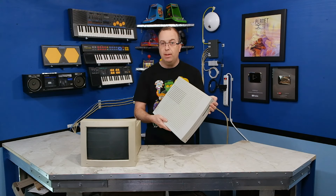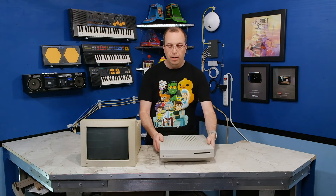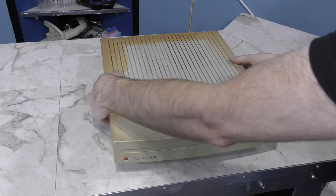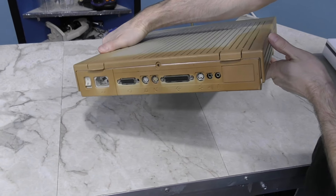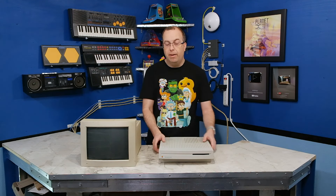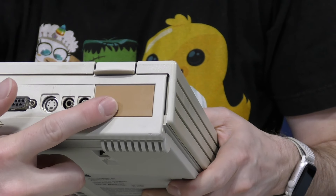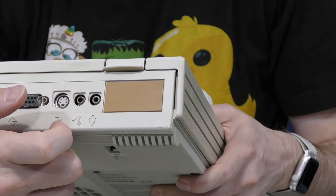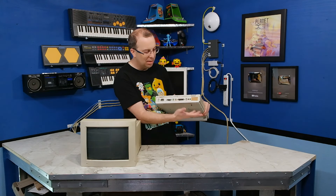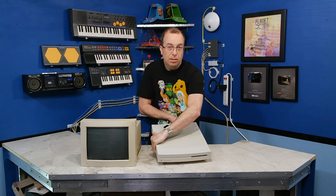Here it is 2 years later and it still looks great — I'm very happy about that. This computer needs a hard drive, so I'm going to have to do a little work on it too. But aesthetically speaking, it still looks great, especially compared to what it looked like before — which was absolutely terrible. If you look at the back of it, you can still see one little port cover I never actually retrobrited, and you can see the stark contrast between what has and has not been retrobrited. Two years have passed and there's been no re-yellowing that I can see.